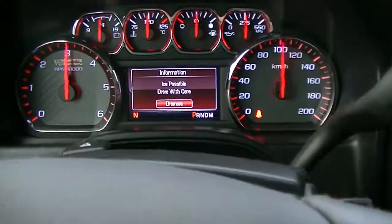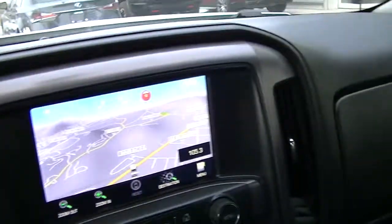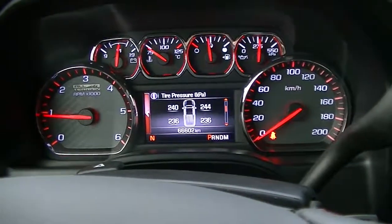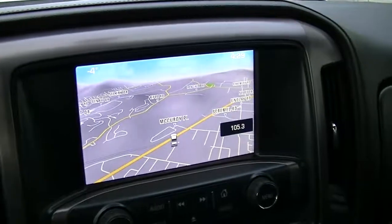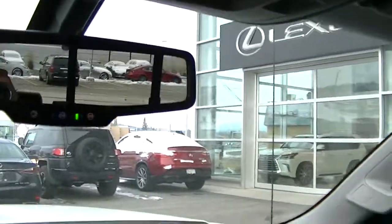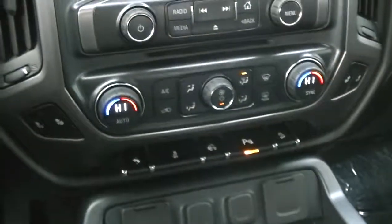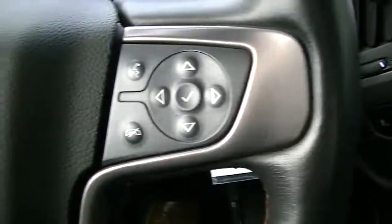Nice gauge cluster. There it goes — sixty-six thousand, six hundred and two kilometers. Showing the navigation, OnStar ready. Definitely a nice storage console on these Chevys. You've been looking at these for a bit, so you're probably familiar with the options — the steering wheel controls.